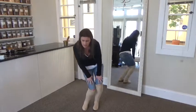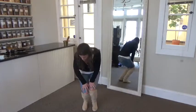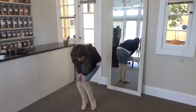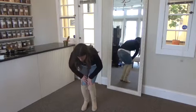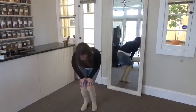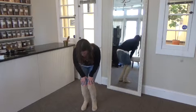Knees. One, two, three, four, five. Reverse. One, two, three, four, five. Inside out. One, two, three, four, five. Outside in. One, two, three, four, five.